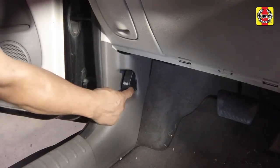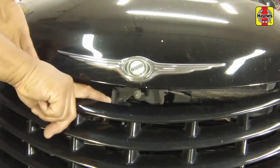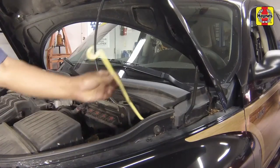Pull the hood release lever, located on the driver's side kick panel. Slide the hood safety latch and raise the hood upwards. Support the hood with the prop rod.